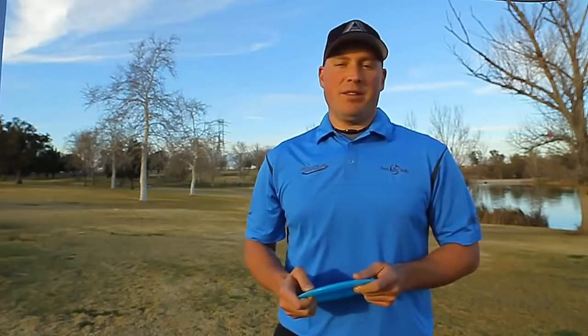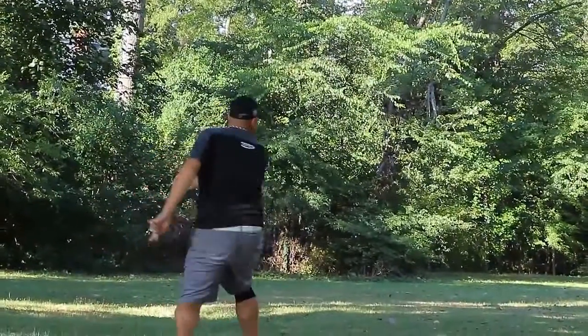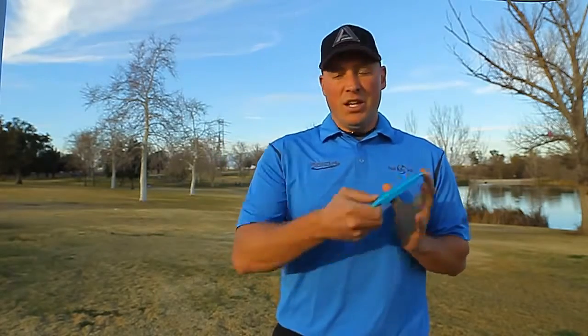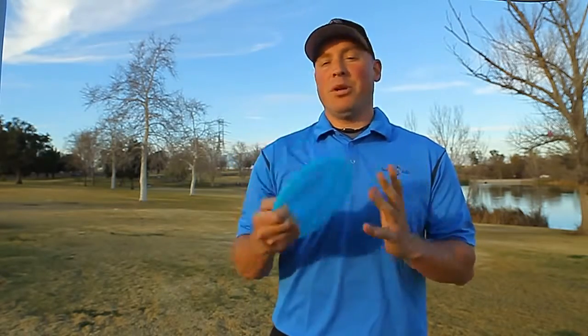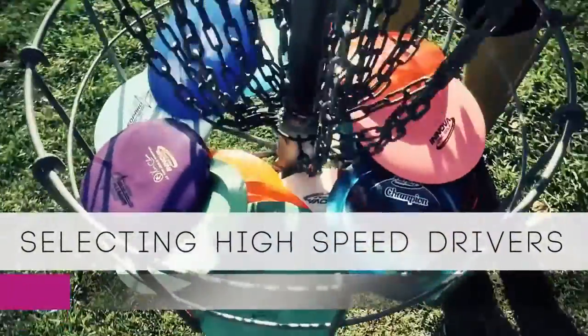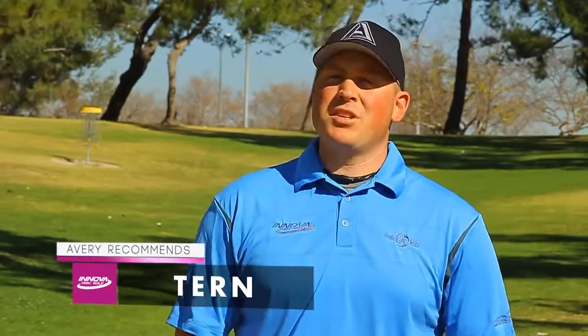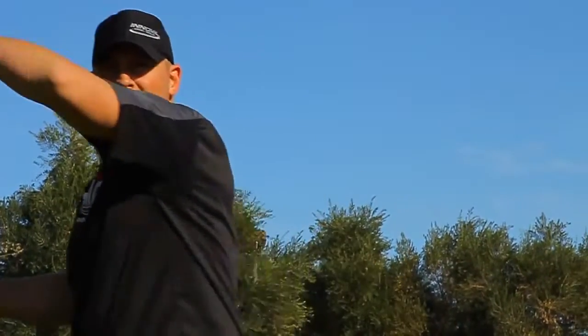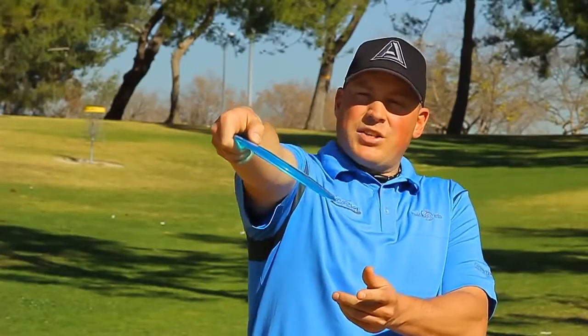Let's bring out the big guns — wide rimmed, high speed drivers. They have the most distance potential of all discs. However, to achieve maximum flight with these discs, you need to be able to throw with more velocity. The downside is that they're less forgiving if not thrown with a proper nose angle and speed. One of the newest additions to the lineup is the Turn. In the new Jolly Launcher plastic, it takes controllable distance to a whole new level. When you're ready to step up to a speed 12 driver, the Turn should be the first one you try. With a great combination of glide and neutral stability, it forgives most release errors, and when released with a slight hyzer, it pops flat, carrying you into new lengths off the tee.